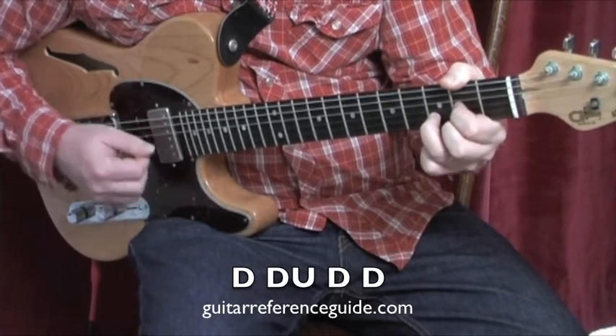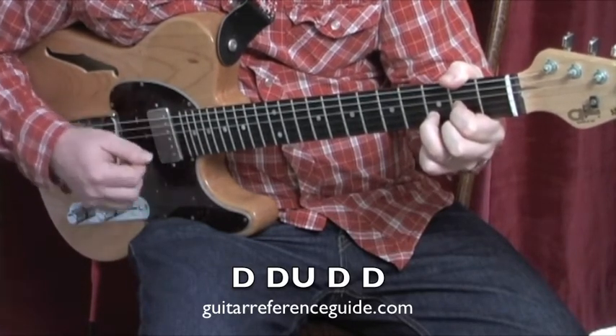Now we go to the D chord. One, two, and three, four. Then back to the G chord.